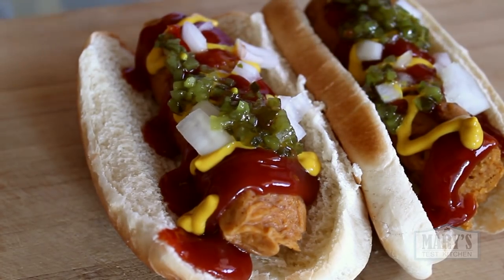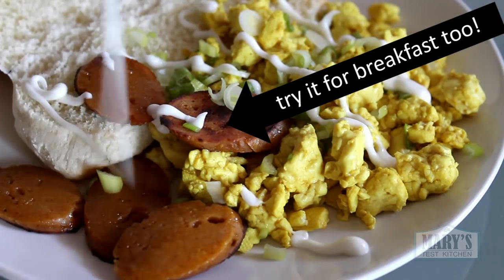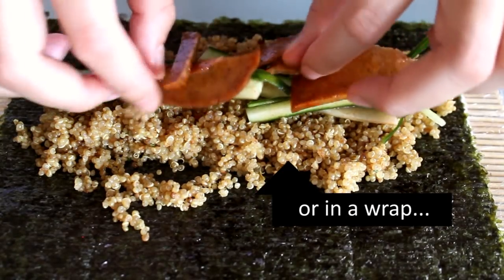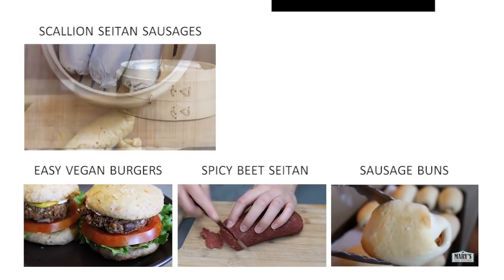Take a picture and send it to me on Instagram. You know I love seeing you make my recipes and I love showing off your work by reposting or by including them in What I Ate Wednesday videos.